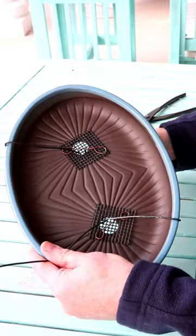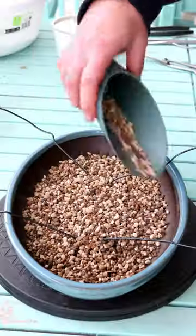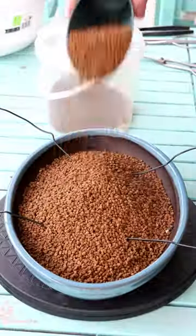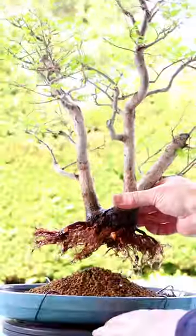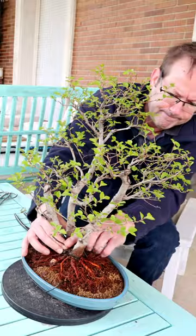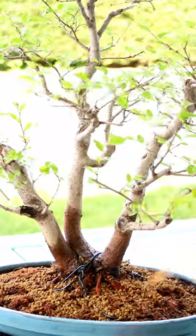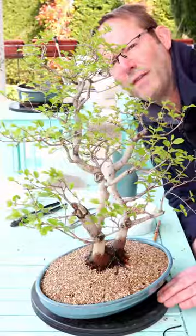Prepare the pot and some drainage mesh, feed some wires through it, base layer of soil for good drainage. A load of akadama in and mound it in the middle. And now it's time to pot it up — squish it down, put the wire right over the trunks. Add in some more soil and poke it down. Finally, a top dressing. Finished.